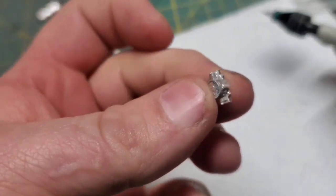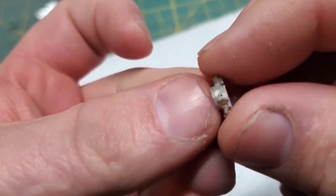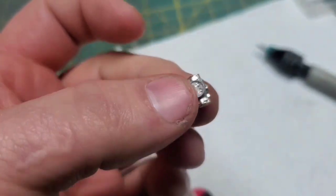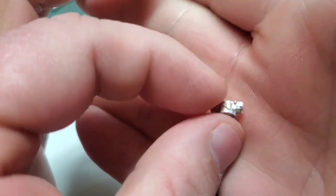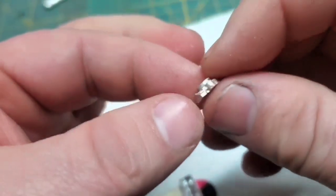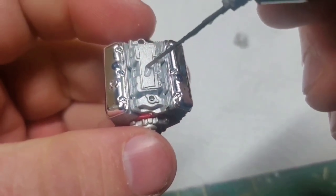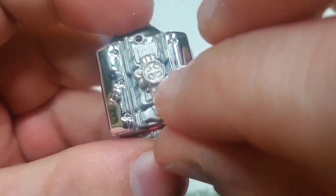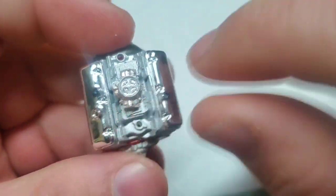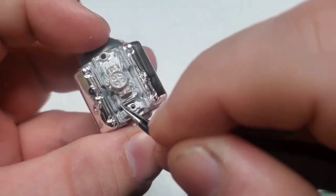I didn't show it, but I painted the carburetor silver, then I just went over it with a very light brush of gold. This gives it that kind of green — I don't know what color Holley carburetors are, but it looks like a Holley carburetor now. And again, since there's nothing to locate that, just some slow setting glue so I could position it.